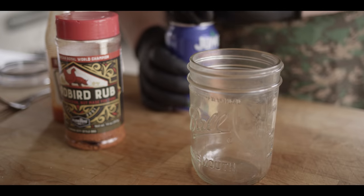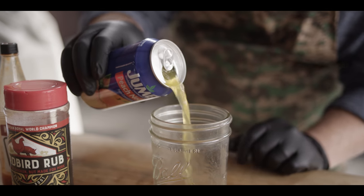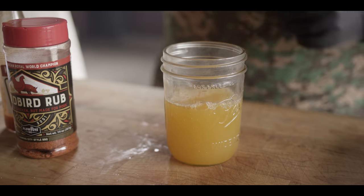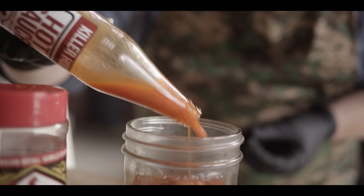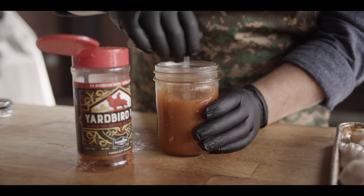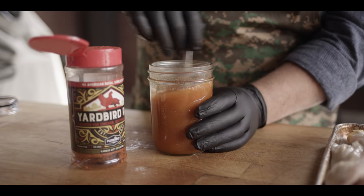Today we're gonna be injecting these birds, and we do that for a couple of reasons. One, it adds a lot of extra flavor, especially with the ingredients we're using today — super simple, three ingredients, tons of flavor. The other reason is to make sure the bird ends up as juicy and moist as possible. We're going for a good balance of fruitiness, sweetness, saltiness, and a little bit of spice. Our base is peach nectar — a really unique flavor that tastes fantastic on chicken. I'm gonna go with a cup of peach nectar, then add a couple teaspoons each of Yardbird by Plowboys — a fantastic chicken rub — and a couple teaspoons of Killer Hogs hot sauce for spice and vinegar. We'll stir to dissolve the Yardbird; we'll still have some small particulate that will be just fine in the injector needle.